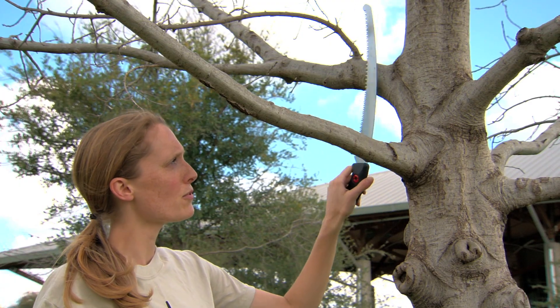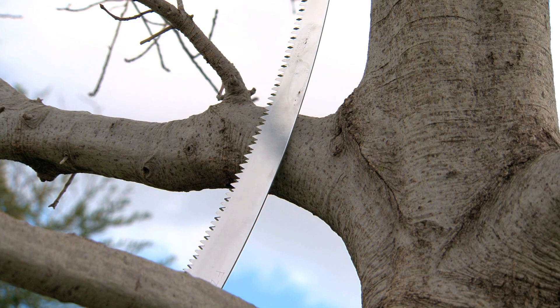Always use sharp tools and be sure to sanitize your tools between use to avoid the spread of disease. For more tree pruning tips and other tree care information, visit growgreen.org.